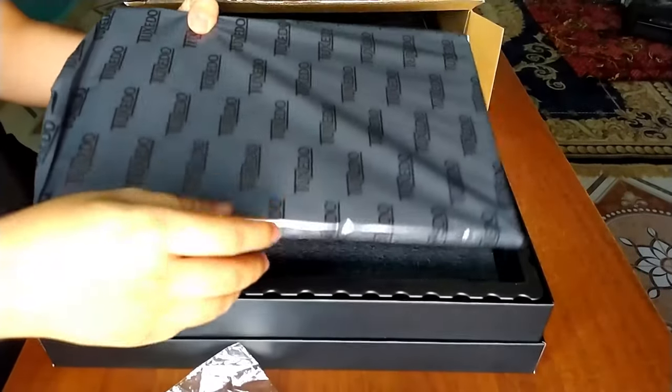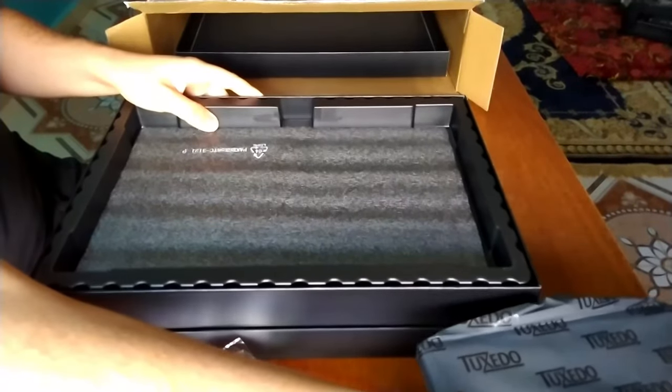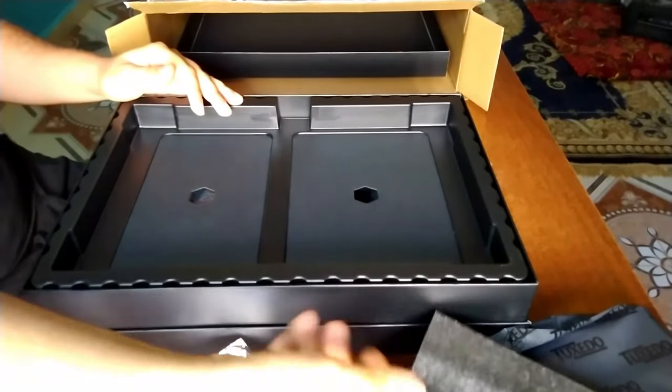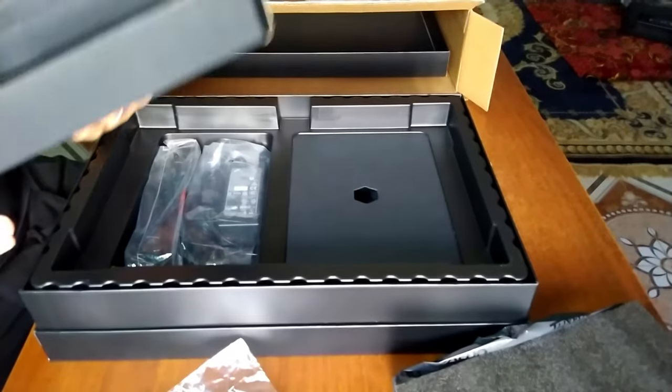What is in the box? On the top we have the Tuxedo Pulse 15 Gen2 laptop, which we will check later in this video. Next we have two slots; the left slot contains a 65W charger.